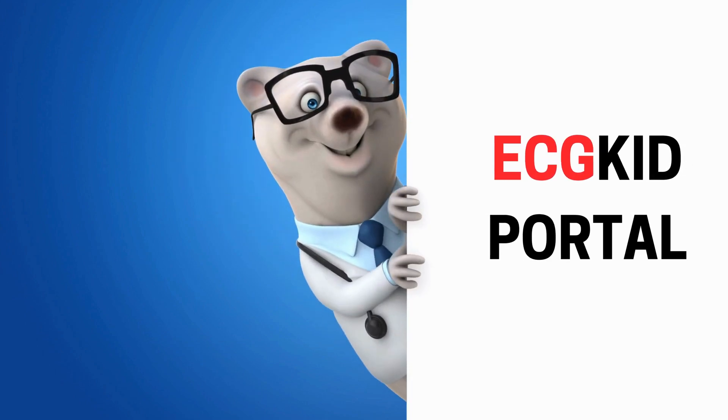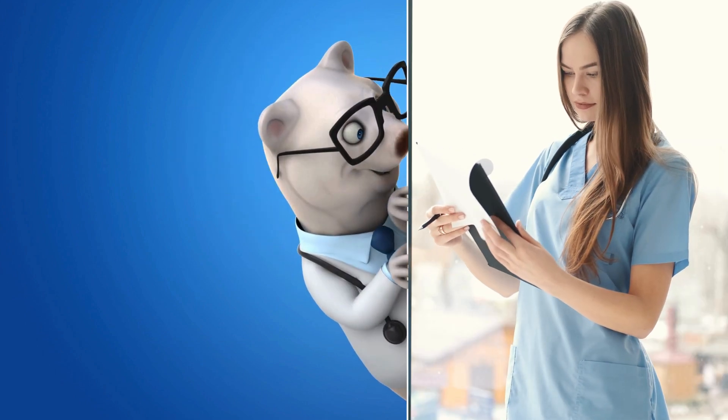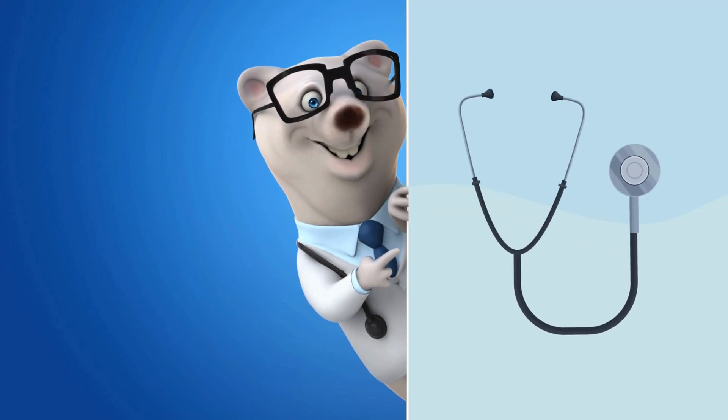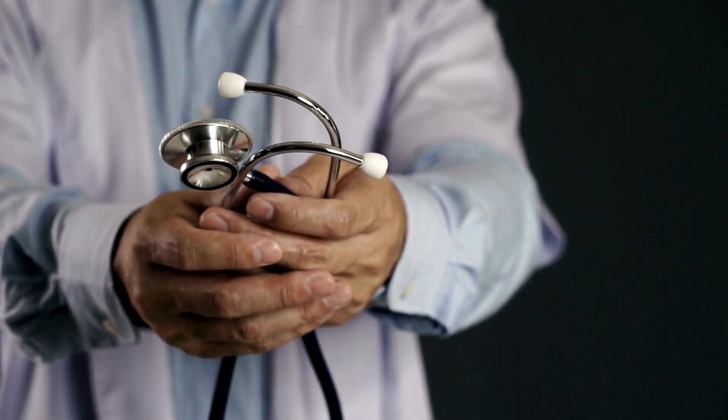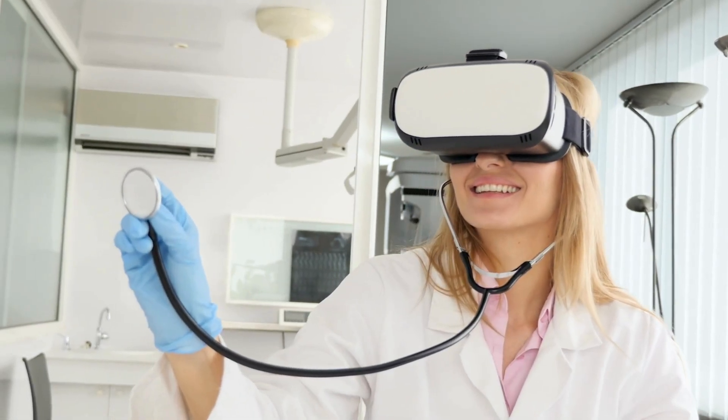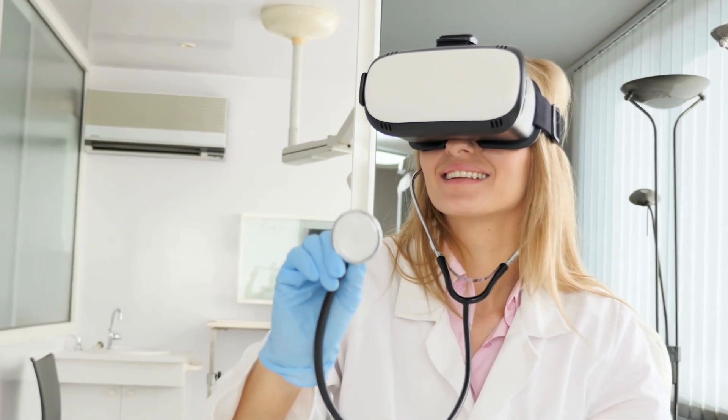Hey everyone and welcome back to the channel. Today we're talking about something near and dear to all of our hearts — literally. We're talking stethoscopes. And not just any stethoscopes, we're talking Littmann. You want a stethoscope? You get a Littmann. Period. But with so many glorious Littmanns to choose from, which one reigns supreme?